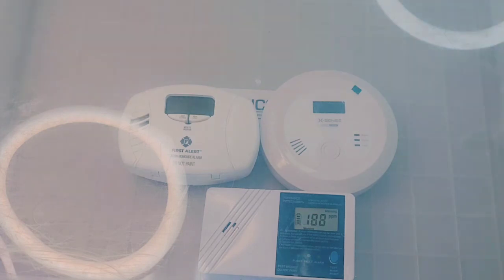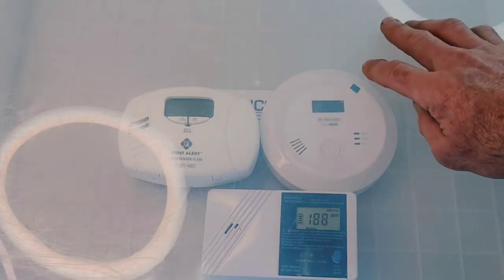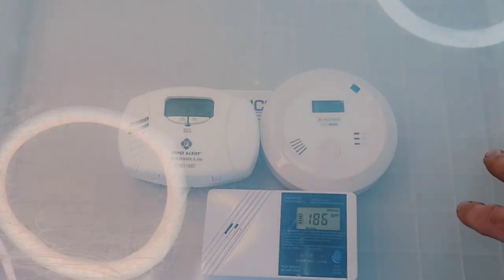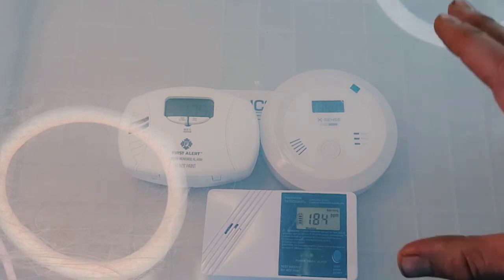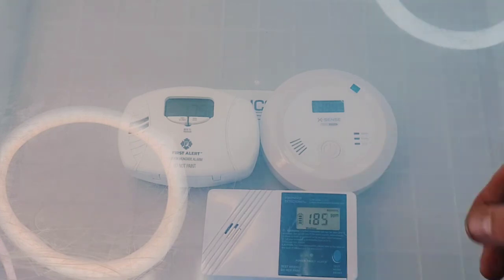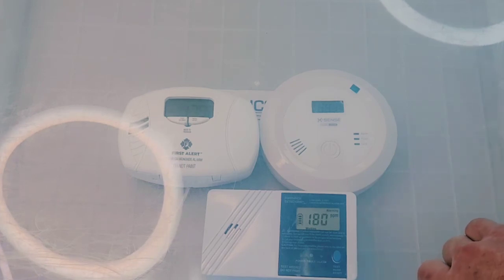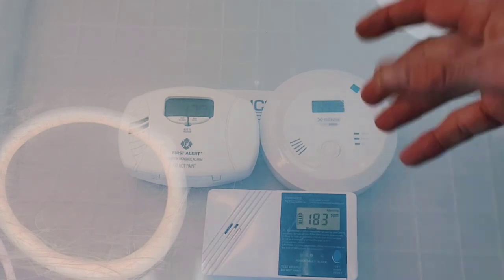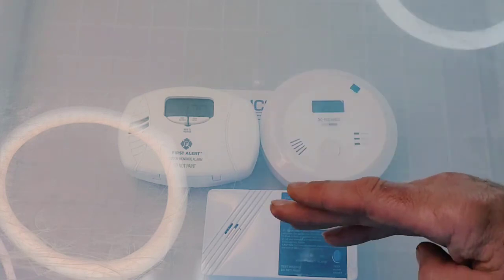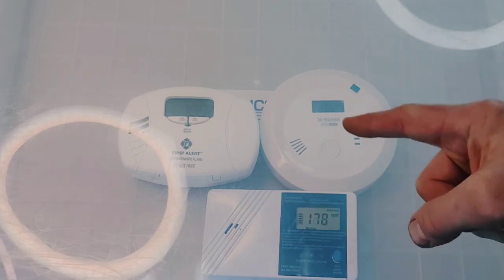It's been several minutes in total and still no alarm from the XSense or First Alert. The levels are actually in fair agreement between the units, which is a good sign for accuracy. But the main concern is that we could be sleeping and breathing in several hundred parts per million of carbon monoxide with no alarm. That's the key difference between a regular carbon monoxide detector and a low-level, fast-response carbon monoxide detector.